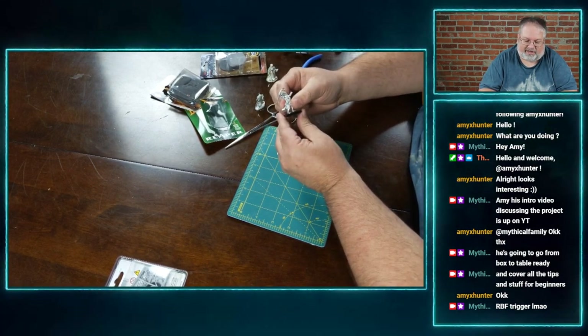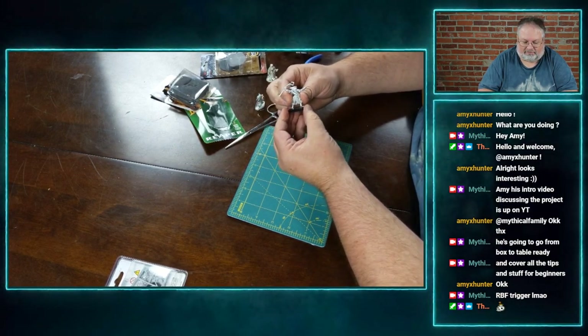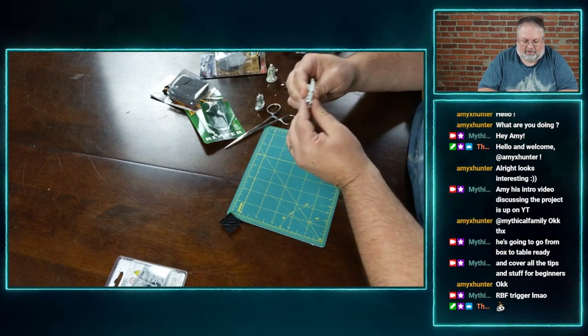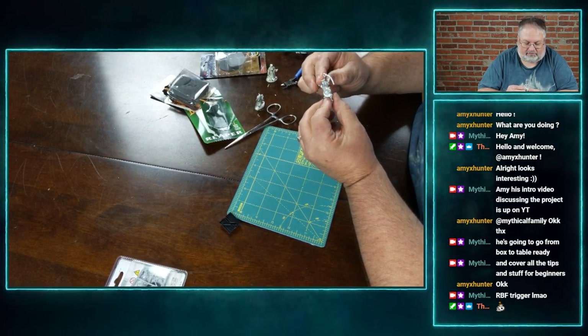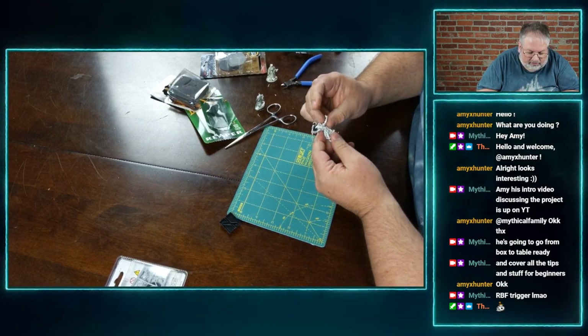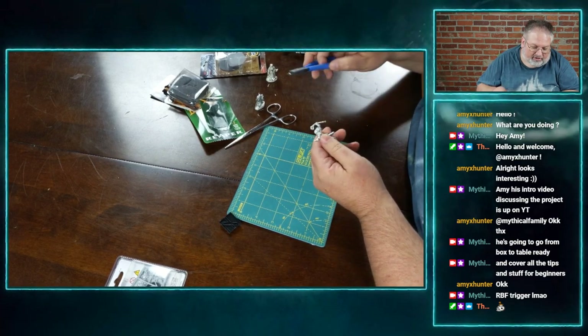But this works pretty nice — it's nice and stable, and with a little glue it's not going anywhere. Meanwhile, we need to get rid of all this flashing, go through it, and find little parts that are not supposed to be there — like on these fingers.